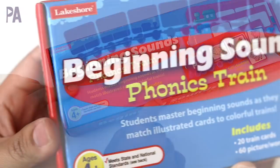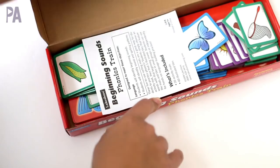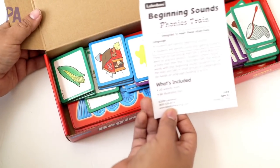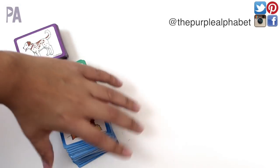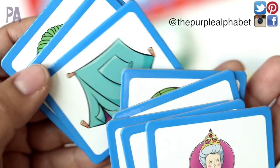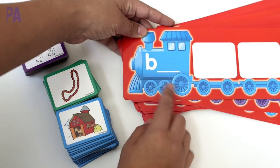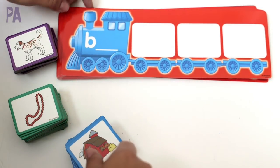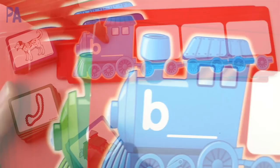It's the beginning sounds phonics train for ages four and up. Inside the box you get lots of goodies — the little instruction packet, all of these cards, 60 picture tiles, and 20 activity mats. Since the theme is trains, each mat has a train on it. This one is the beginning sound B and it has a corresponding color card.